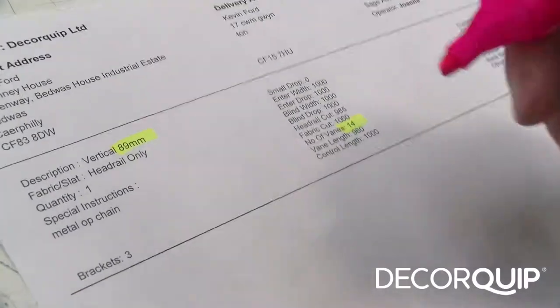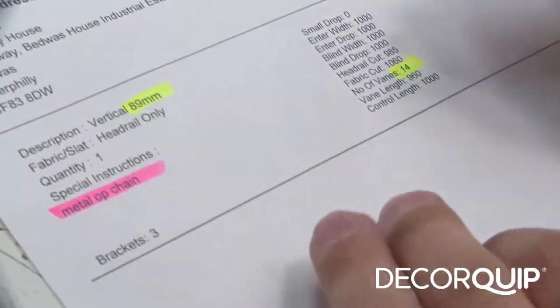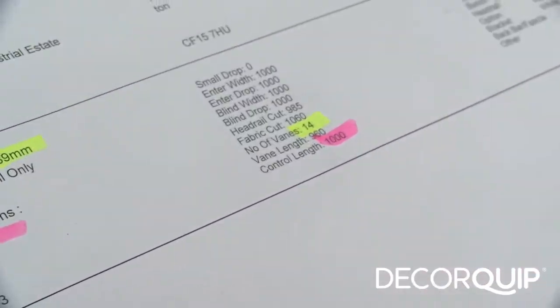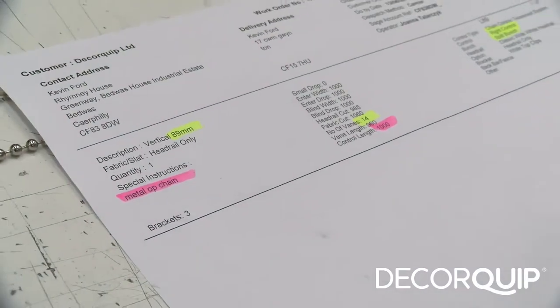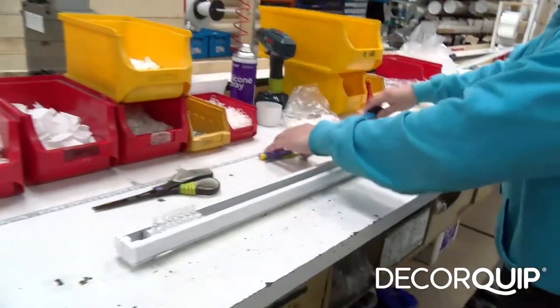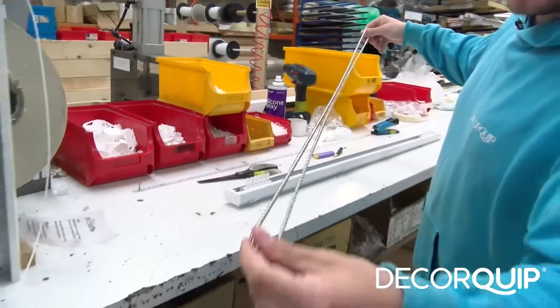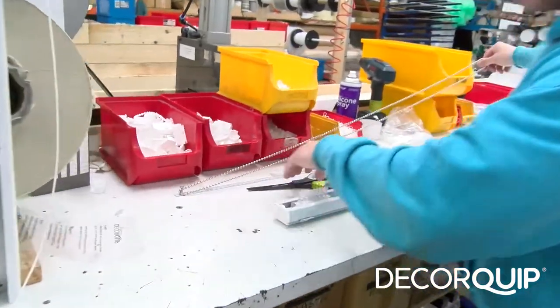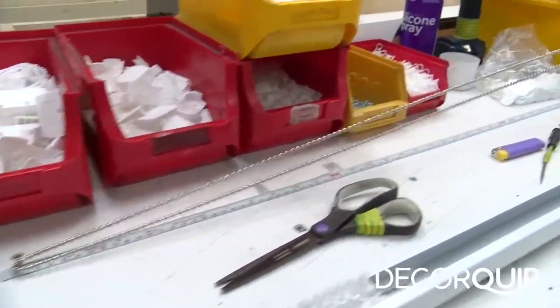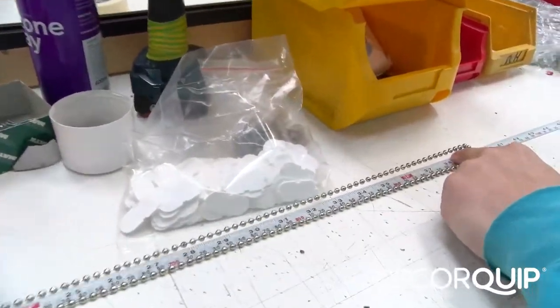There's also a special instruction saying metal operating chain, so I highlight that just to eliminate mistakes. There's a meter drop and I've got a meter chain here, but just to make sure I always measure because none of the chains are always the same size. This chain is 990 millimetres.